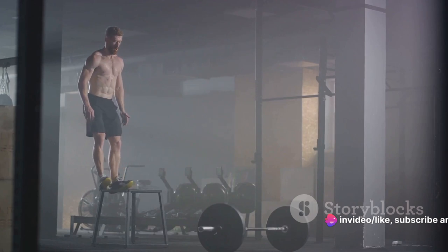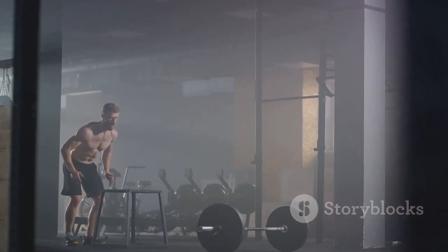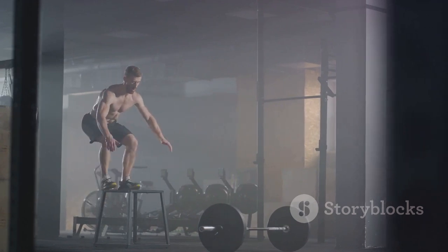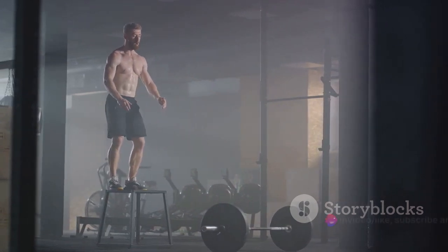You've made it through the Spartan HIIT. Now let's cool down and stretch. After all, even the mightiest of Spartans knew the importance of recovery. So take a deep breath, give yourself a pat on the back, and prepare for the next battle. You've earned it.